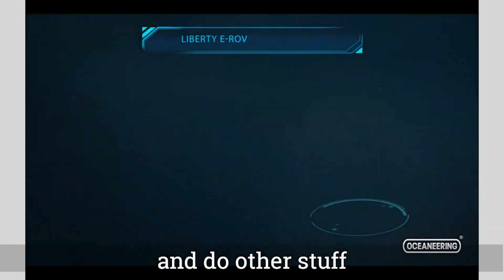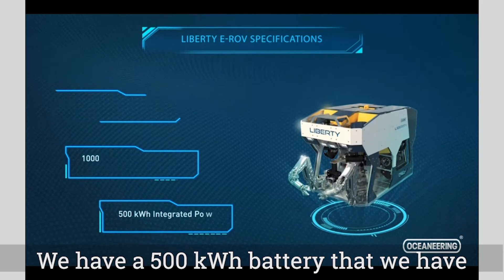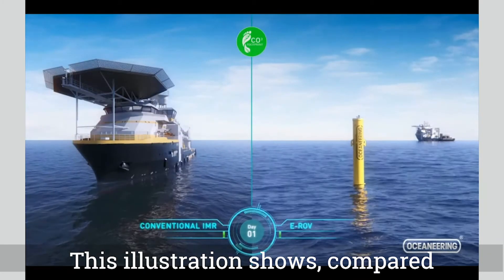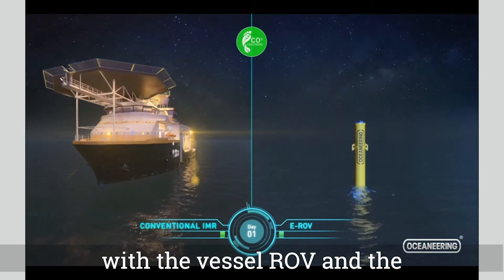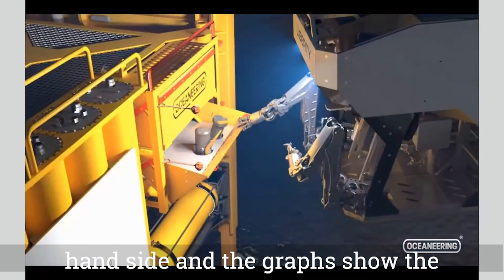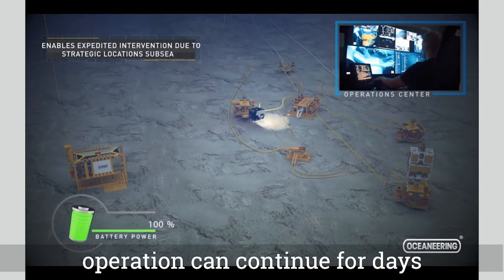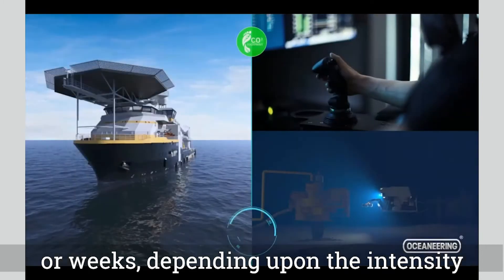We have a 500 kilowatt-hour battery and a 1,000-meter tether, giving us a kilometer working range around the landing point of the garage. This illustration compares the conventional method on the left — with the vessel ROV — against the Liberty eROV system on the right, with graphs showing CO2 emissions over time. We bring all the tooling needed, and the operation can continue for days or weeks depending on the intensity of the work performed.